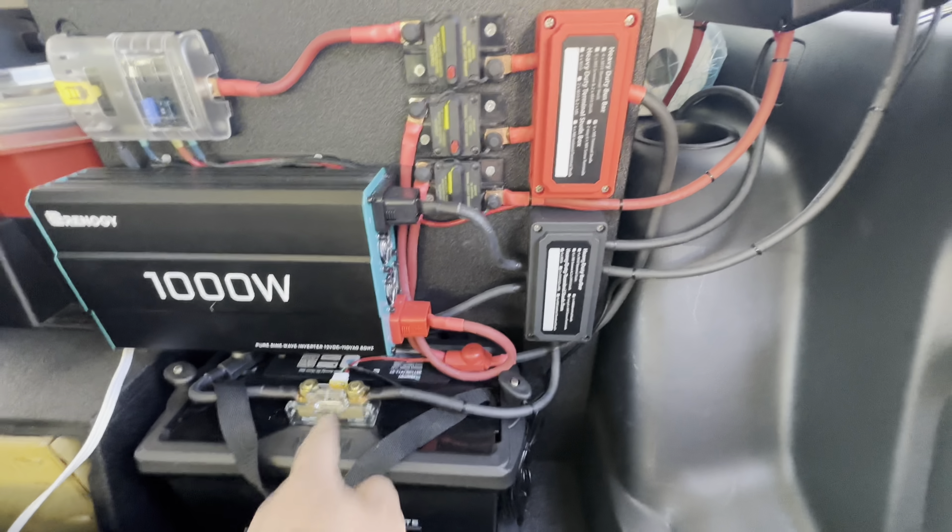Here's the trunk — also a pretty simple setup, which I like. First off I have the Bison Gear table, which is awesome: very simple to use, very well built. I have my fridge which is an Iceco — I think this is a VL60 single zone — and it's worked great. It's quiet, it's simple. There's also another look at the panel with the meter and the charge controller.